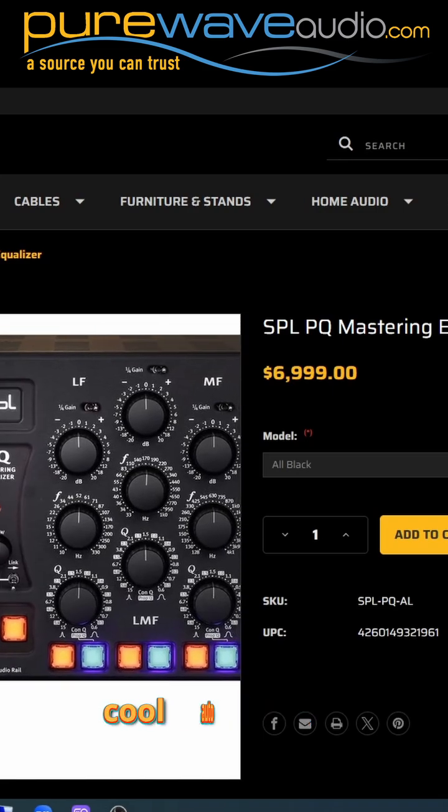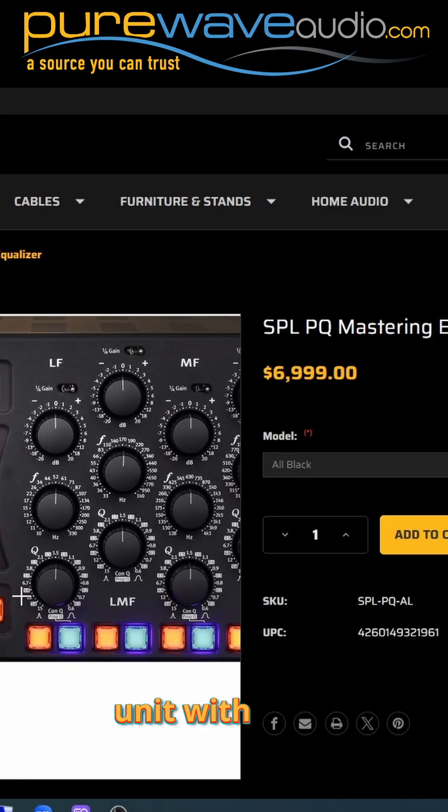It also has a cool auto-bypass mode where you could flip it on and every three to five seconds it turns on and off automatically, or you could bypass the whole unit with these center knobs.